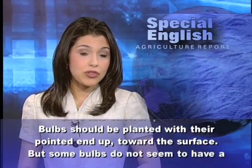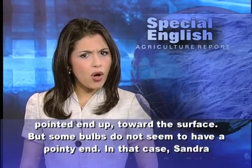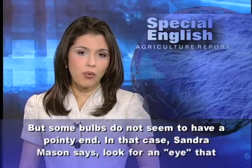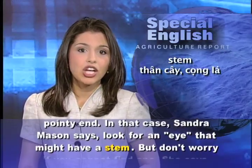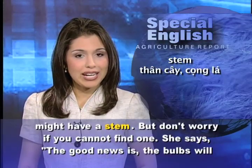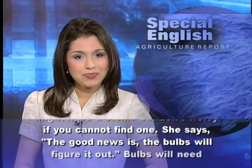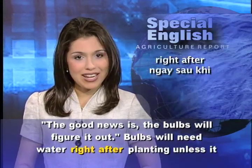Bulbs should be planted with their pointed end up toward the surface, but some bulbs do not seem to have a pointy end. In that case, Sandra Mason says look for an eye that might have a stem. But don't worry if you cannot find one. She says the good news is the bulbs will figure it out.